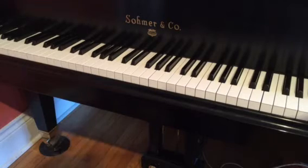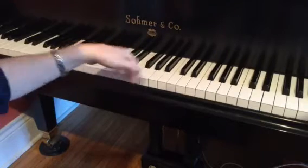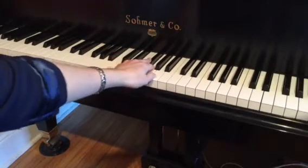You might want to stop the video now and work on those. Starting from measure five, the left hand now moves into whole notes.